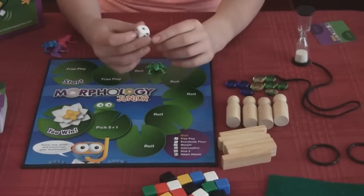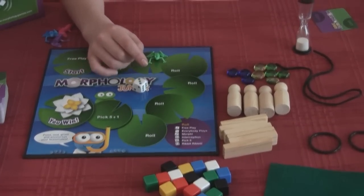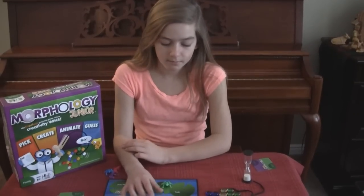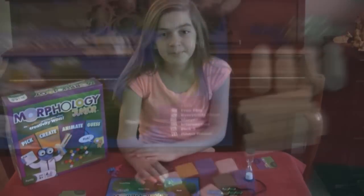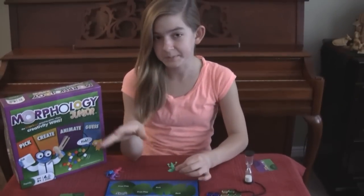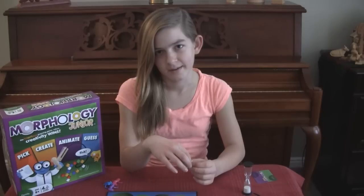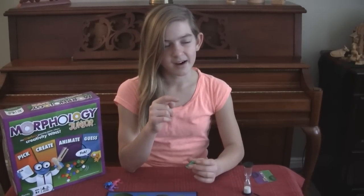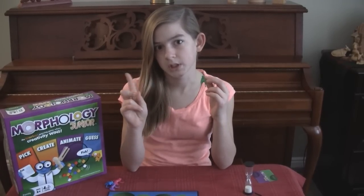Three is morph, and it's when you can use yourself as a prop, so you can act it out and interact with them. Four is interception — each team gets to guess, every team except your own team. They only get one guess each.